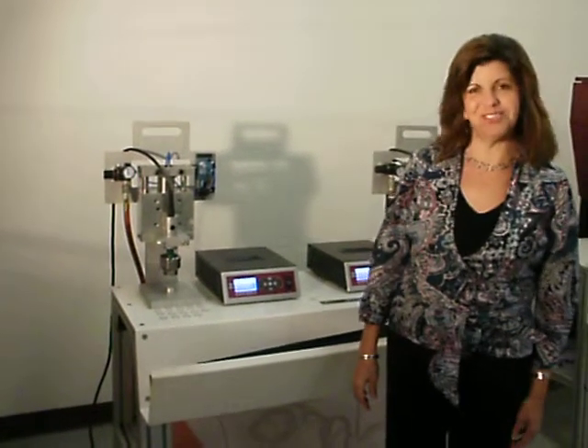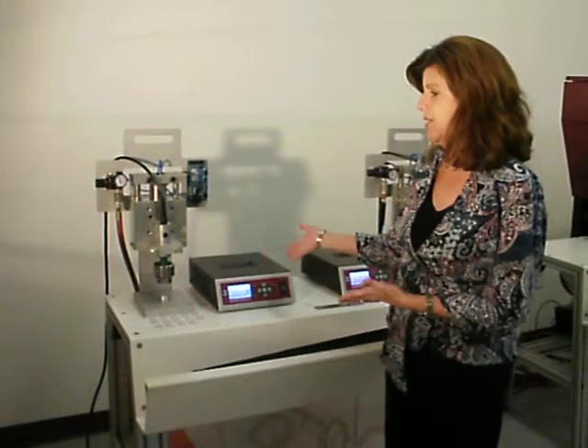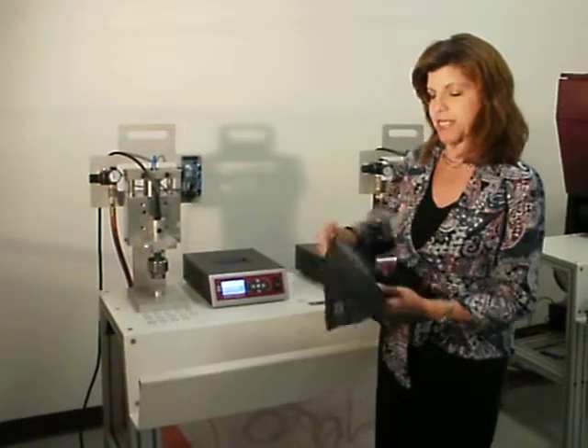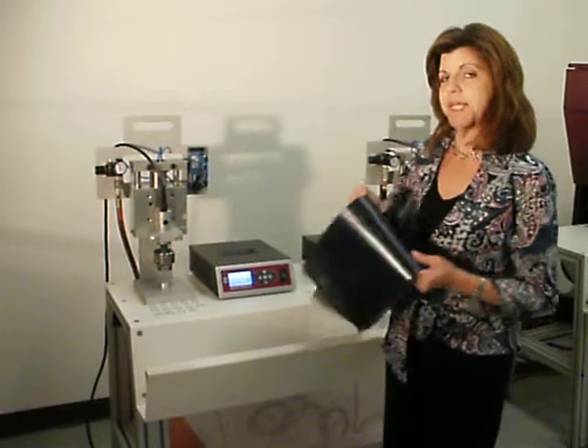Hi, I'm here to introduce the JTE Plastic Grommet Welder. It's new to the industry and, as you can see, it's a very small, easy-to-use tabletop device that is revolutionizing the way we can weld plastic grommets to either PVC or polyethylene. It's done in three easy steps.